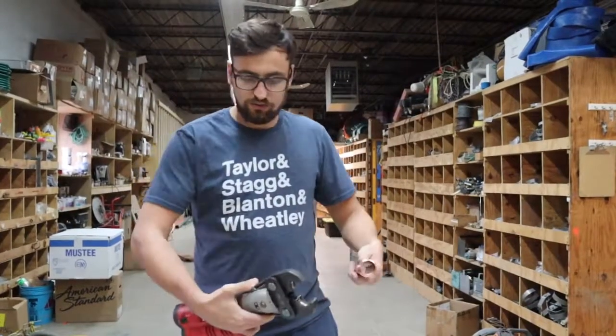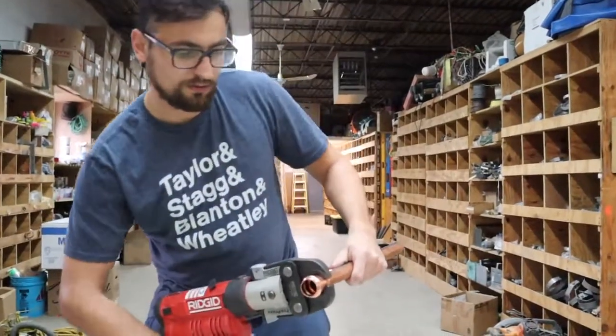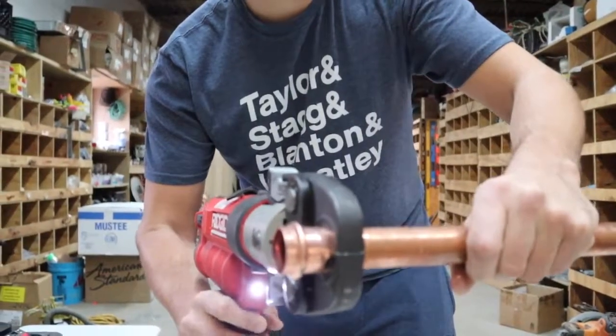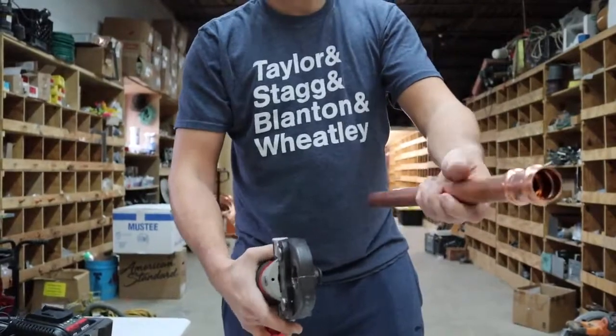Your next step, you're going to take your tool, push the two ends, and slide the tool right on this ridge here. Once you press, the tool will stop when it's done and that's it.